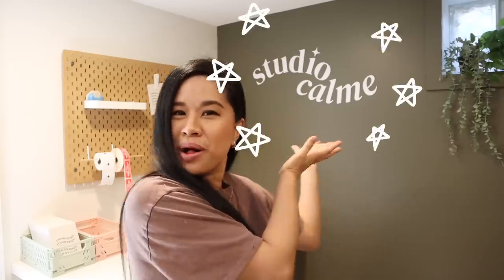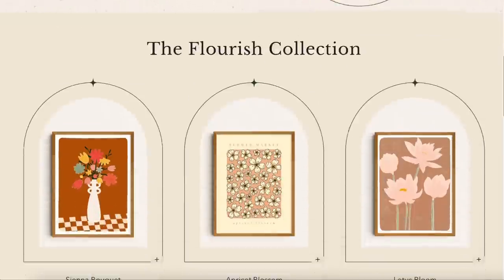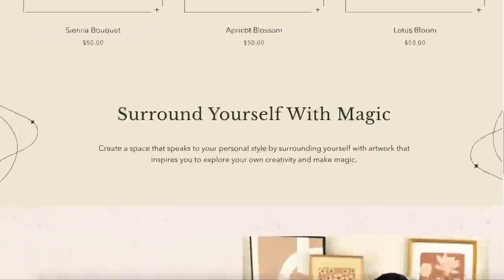Hello YouTube fam! Welcome, or welcome back to my channel. If you're new here, my name is Tina and I am a DIYer, and I most recently became a small business owner. If you've been following along, you know that I most recently just launched a new business selling art prints that I created myself.